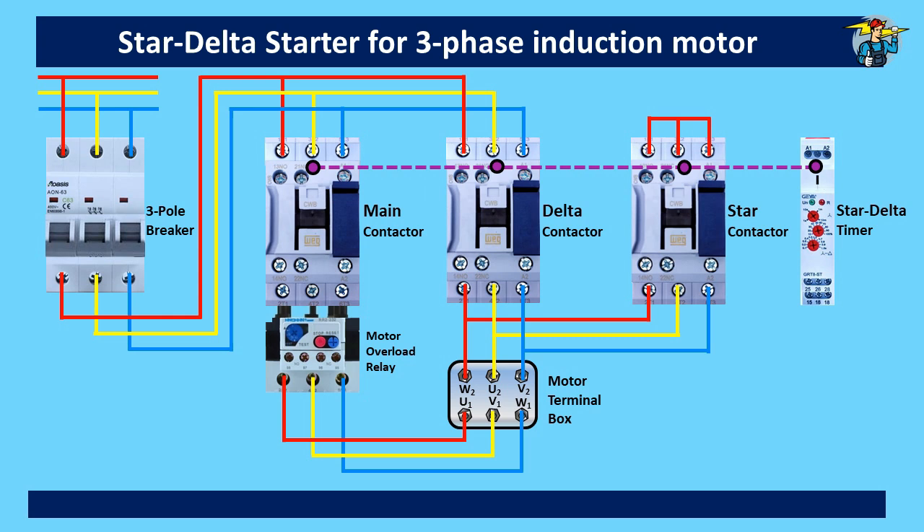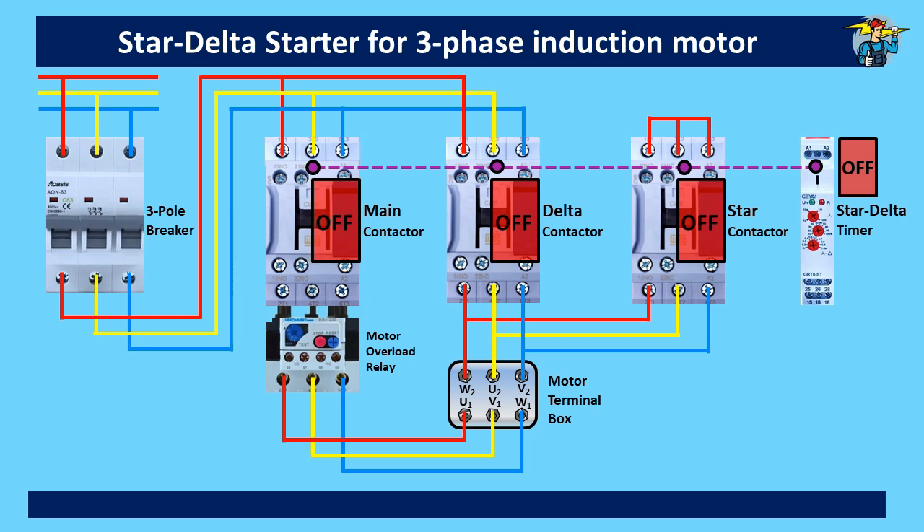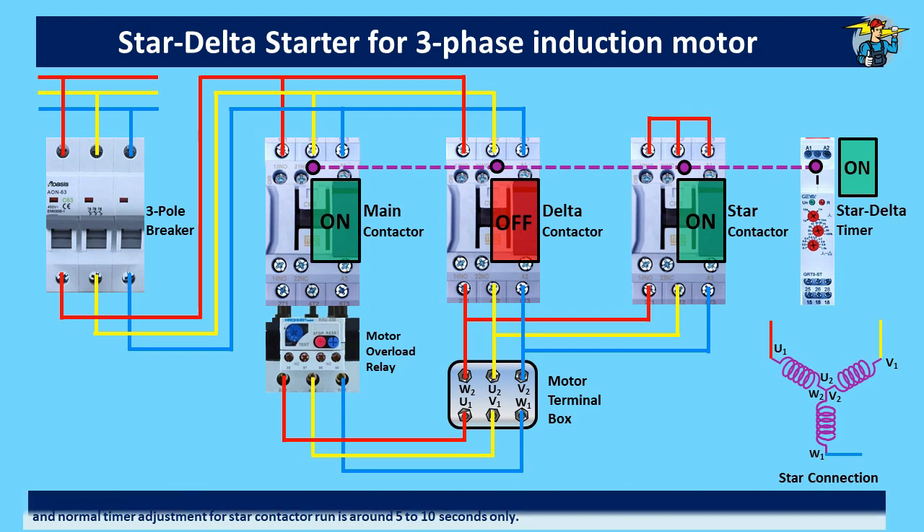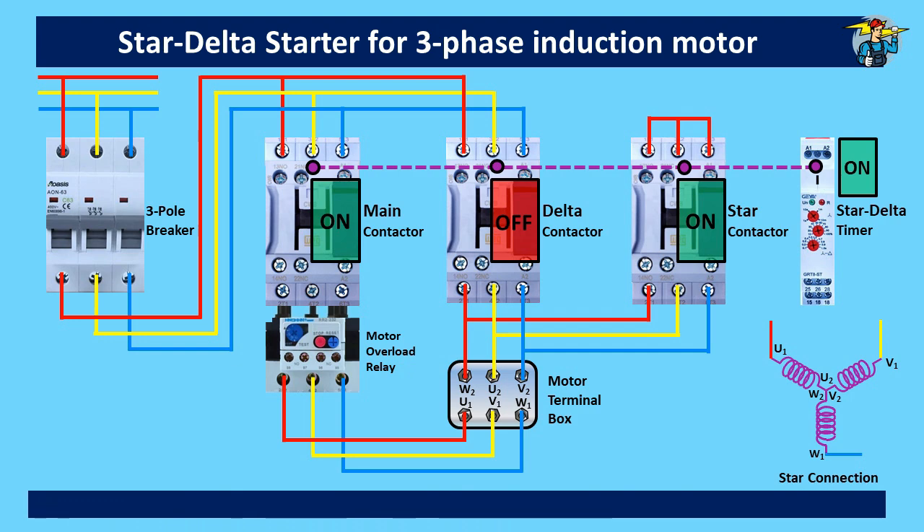All the contactors are at off position including the timer. After switching on the three-pole breaker, you need to switch on the MCB of the control wire circuit also. When you press the start button, the motor control receives power through the timer, main contactor, and the star contactor. When the motor reaches 75 to 80 percent of its full speed, star connection can be changed to delta connection. The motor needs only a few seconds to reach this speed, and the normal timer adjustment for the star contactor run period is around 5 to 10 seconds. After this time period passes, the timer stops the star contactor.